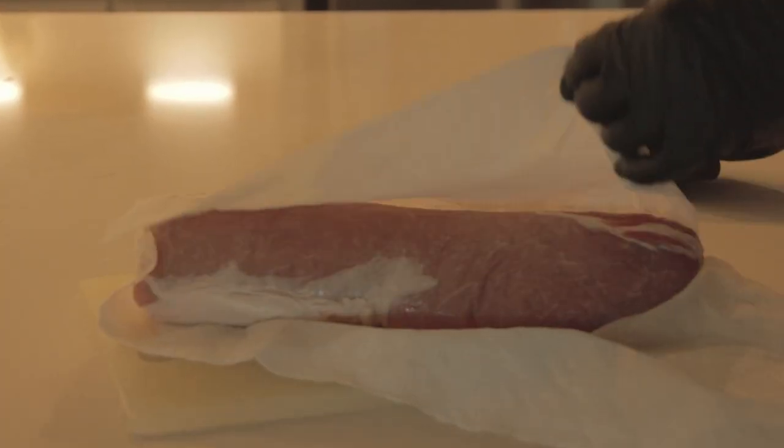First thing we need to do is open up that loin and dry it off with paper towels. I've already cut mine in two pieces because whenever I buy a pork loin, when I get home from the store I cut that loin in half and then vacuum seal it. It's easier to handle, easier to store, and also easier to cook. And there's the fact that you may just want to cook a half loin — maybe you don't want to cook the whole thing at once.